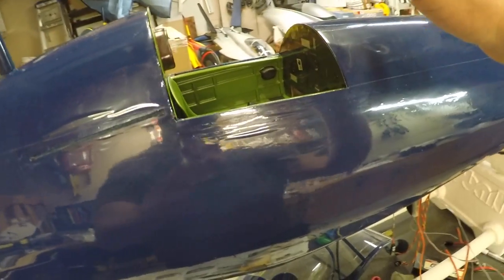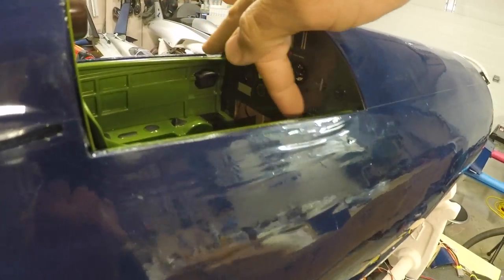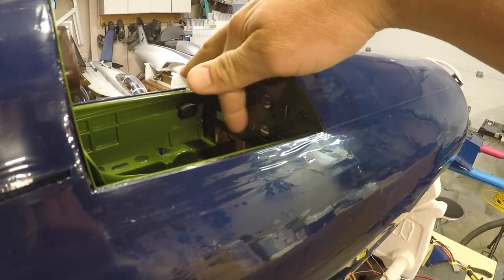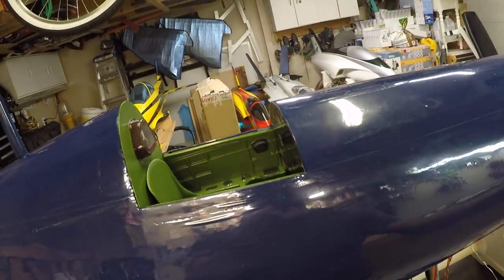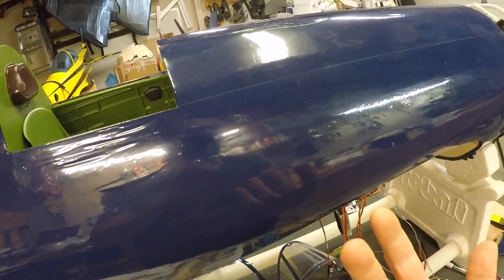I'm going to continue with the cockpit, get that all finished. I'll do the switches before anything else just to make sure I have sufficient room. Once the switches are done I'll get the rest of the cockpit finished, then flip the plane over and work on the wiring. Once the wiring's done we're getting really close to the end of this build. Then I can put the stickers on, get a paint match for the doors, do the weathering, and she'll be ready to go.